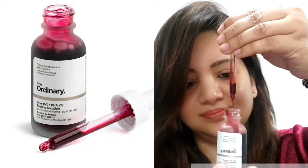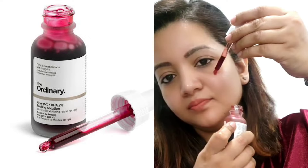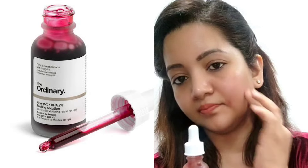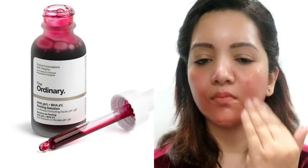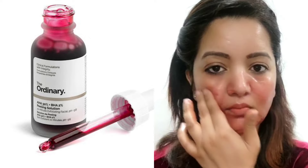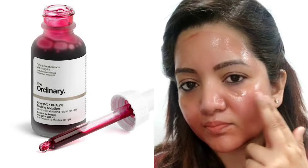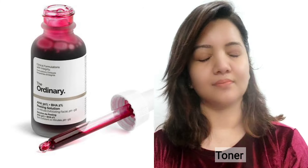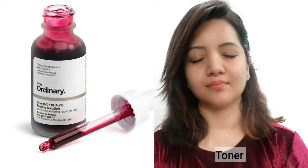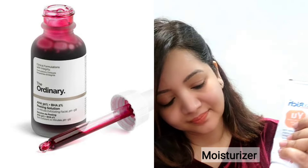Make sure your face is clean and dry before applying. Do not use on a wet face. Apply the peeling solution evenly across your face and leave it for 8 to 10 minutes, then wash it off. If your skin is sensitive and you experience rashes or redness, discontinue use. After washing, follow with toner, serum, moisturizer, and sunscreen.